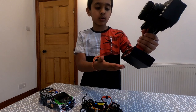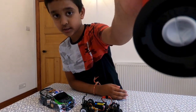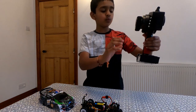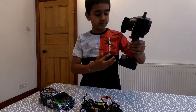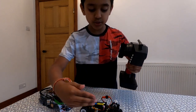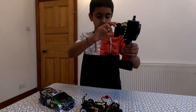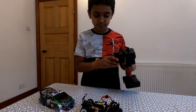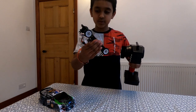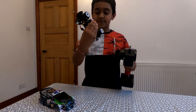Now you hit the controller and you can see that it's flashing. Once you remove one of the buttons, this controller will search for the receiver. Check out that speed of the servo!